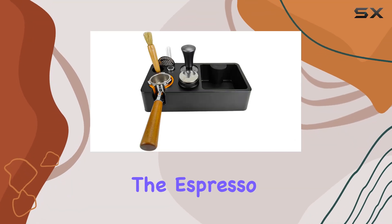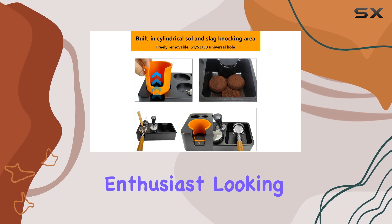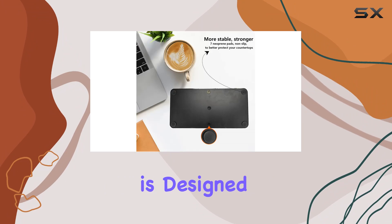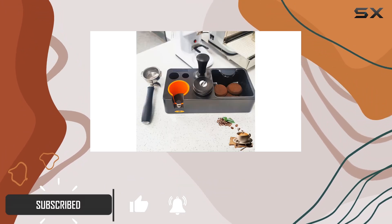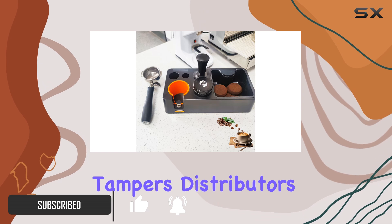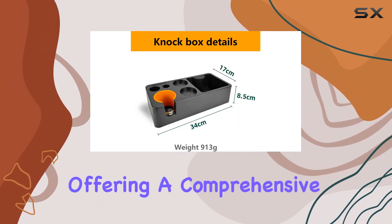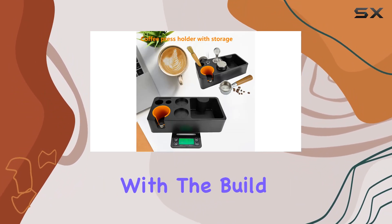Today we're diving into the espresso knock box organizer, a must-have for any espresso enthusiast looking to streamline their coffee making process. This nifty organizer is designed to accommodate 51mm, 54mm, and 58mm espresso tampers, distributors, portafilters, and puck screens, offering a comprehensive storage solution for all your espresso accessories.